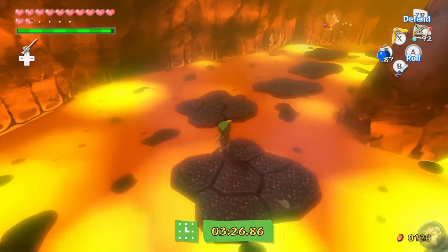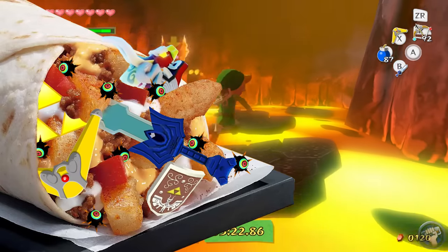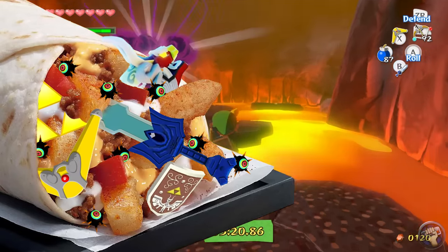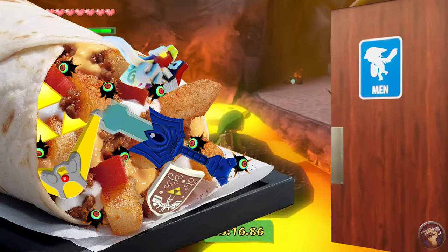Zelda games are usually a pleasure to complete because of how cohesive the entire experience is. A Zelda game is like eating a burrito — each individual ingredient contributes to the whole, resulting in a satisfying meal. And hey, since I'm playing on Wii U, this even makes more sense.